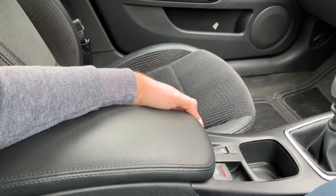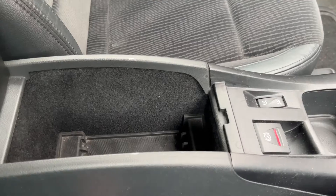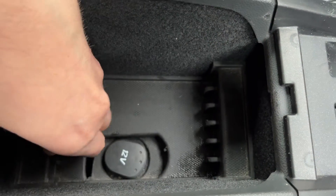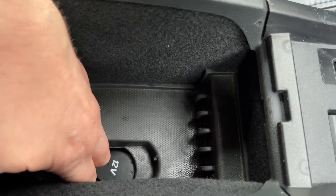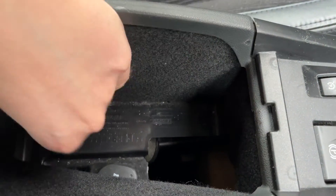The OBD socket or EOBD socket is actually located in the centre console underneath this rubber mat. Place your fingers in, pull the mat out — don't mind the carpet, it'll always go back into place.